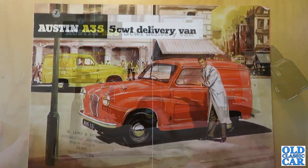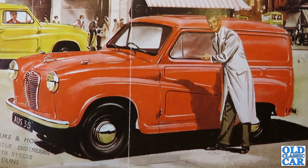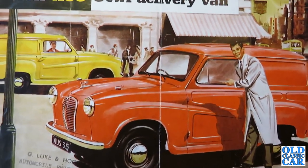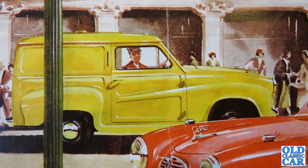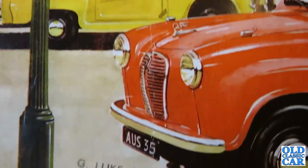These were a very popular vehicle — the RAC ran a huge fleet of these and they'd regularly cover 25,000 miles a year. Now while the A35 car ended production in 1959, the A35 van actually continued until 1968, being sold alongside the Austin A40 Farina which had replaced the A35 car.